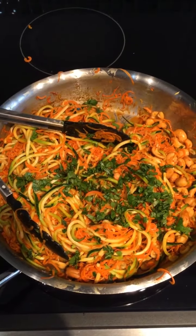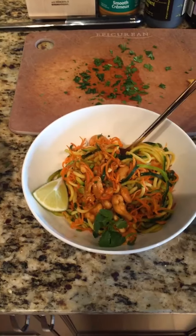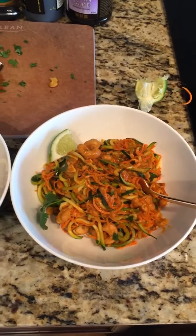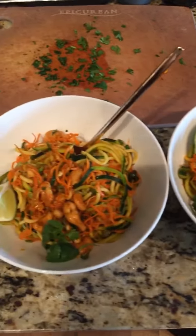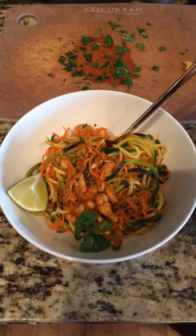I think we're about done, so I added in the cilantro and I will plate it. There we go, it's ready to eat. You'll notice I served it with an extra wedge of fresh lime so you can add more lime juice, or you could add some more sriracha if you like it spicy — whatever you like.